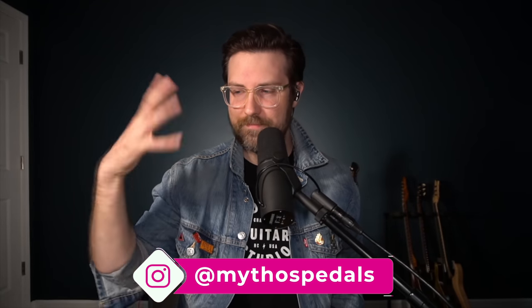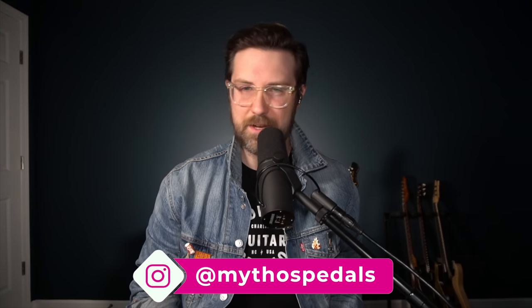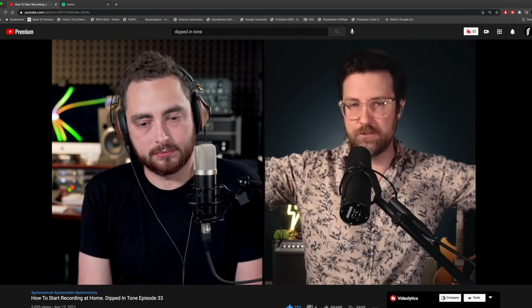To do this subject justice I enlisted the help of my friend Zach Broyles. Zach is a pedal designer and builder — he owns Mythos Pedals. He and I have a podcast together called Dipped in Tone that we've been doing for the last year. You can check that out in the description box down below, and Zach really knows his stuff when it comes to analog overdrive circuits.